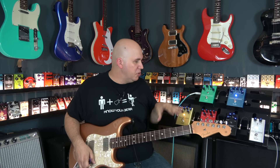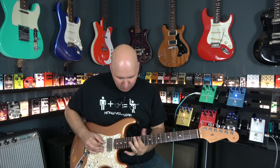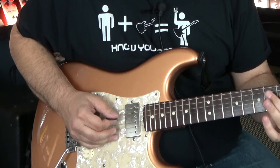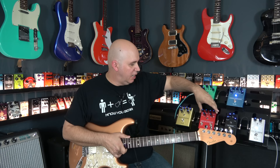Now I'm going to turn the reverb off and turn the delay on and give you a taste of the Pugilist through the delay. The Pugilist doesn't have additional features like the Santa Ana, which is loaded with features.